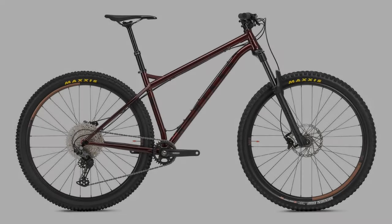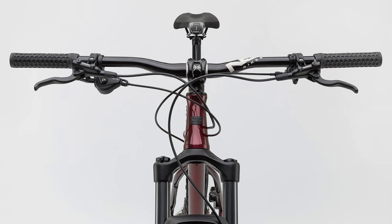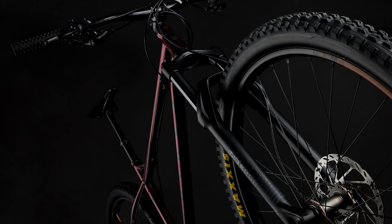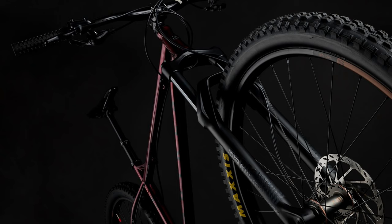Let's go ahead and take a look at what's changed for the 2021 model year. The brakes and drivetrain have been changed to Shimano, and the larger size frames now come with a 150 millimeter dropper rather than the 125 millimeter that my bike came with. It also now comes with a Maxxis Minion and Aggressor tire combo instead of those tan wall WTB Trail Boss tires. The color is now this really cool dark red, but the frame, the fork, and the rest of the spec is basically the same as this bike.